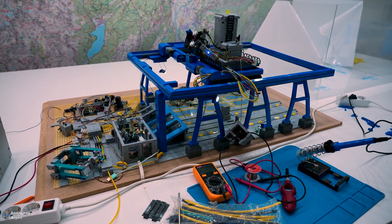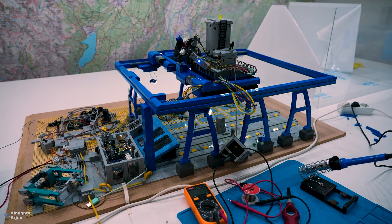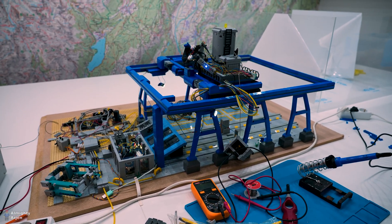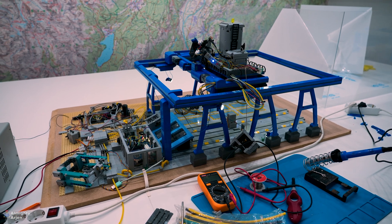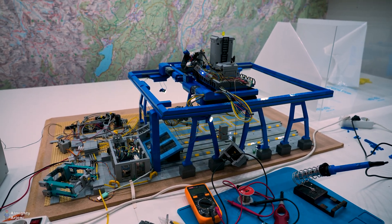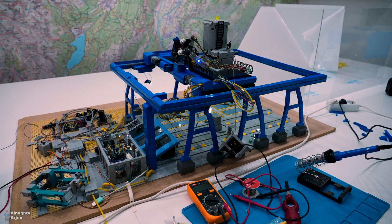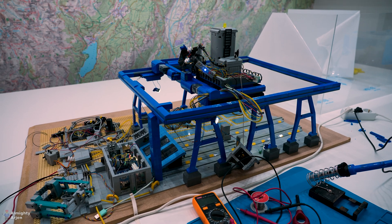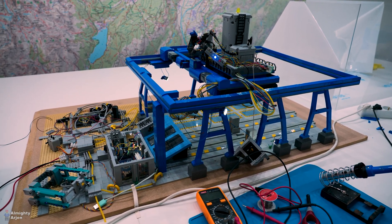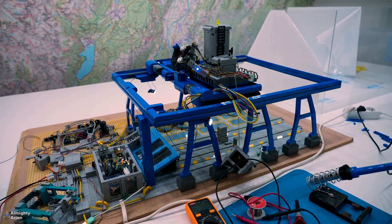Hey everyone and welcome to another episode about the LEGO Train Automated Container Terminal. Last episode was about rebuilding the crane as it got really damaged during the whole process of moving to the new house. I rebuilt the crane and ended the episode with an electrical problem. That's where we're going to pick up today. The lighting works as you can see, but there's a problem with the moving unit on top of the crane which doesn't get any power. So we're going to look into that today.